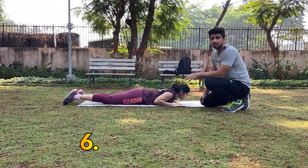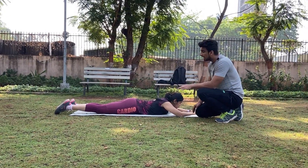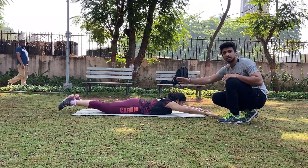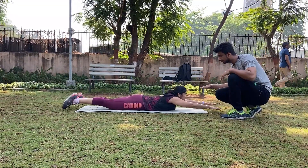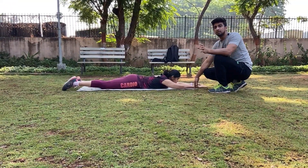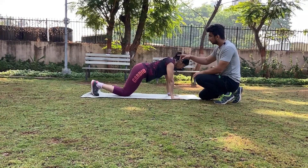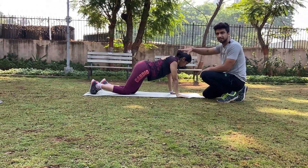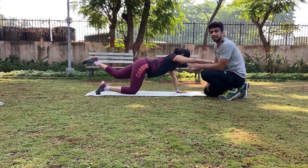The next exercise is Superman. This is an excellent exercise for your lower back. If you have a lower back problem, you should do this exercise. Keep your hands straight and your legs straight, then lift your hands and legs up off the ground and then bring them down. This targets your lower back and builds your core. If this is difficult, an alternate option is to come onto your knees and do an alternate Superman — if your right hand is up, take your left leg up, hold that position for 3 to 5 seconds, then come down. Do around 10 to 12 reps with each leg.